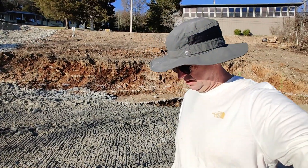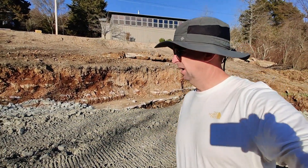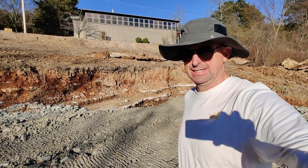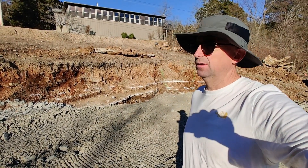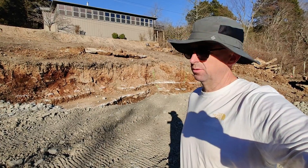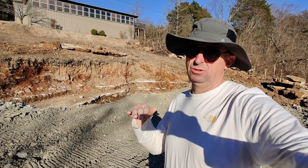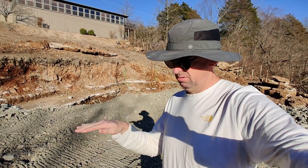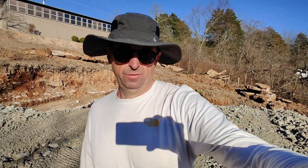We've had 13 loads of crushed limestone, which is a zero-to-six-inch material, so it all packs very, very well. We've been driving over it, putting it in layers of about 12 to 18 inches tall, packing it and driving over it, then putting a little more in, packing it, and driving over and over.